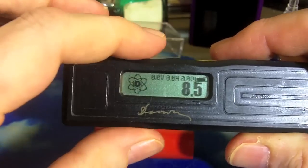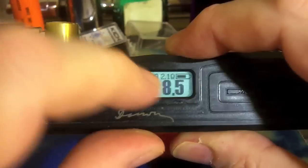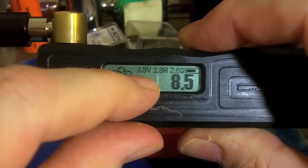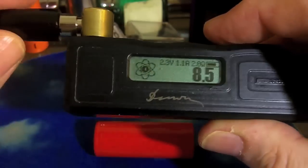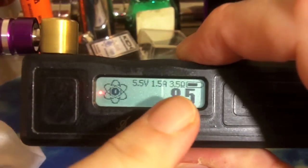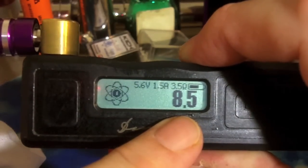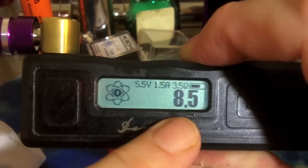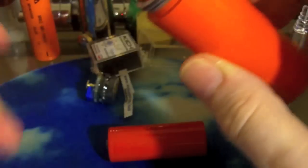How does it work? It works just like a Darwin, without all the bells and whistles. I have it set at 8.5 watts. I have a 2.1 ohm atomizer on it — it's firing it at 4.3 volts to give me 8.5 watts of power. If I take this 2.1 ohm atomizer off and put a 3.5 ohm atomizer on, in order to give me that 8.5 watts, it's going to use Ohm's law, do a little math calculation, and fire it at 5.5 to 5.6 volts. You'll notice that voltage was changing — it constantly checks, and as the resistance of your atomizer or cartomizer changes, it adjusts.